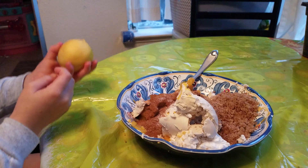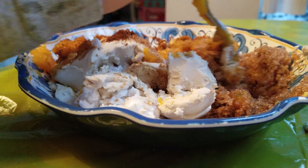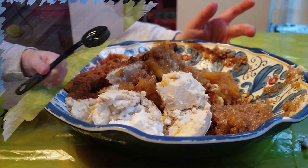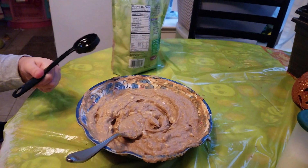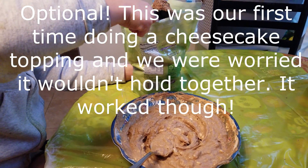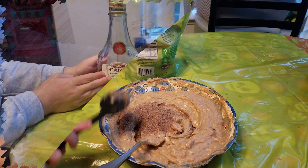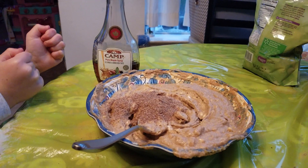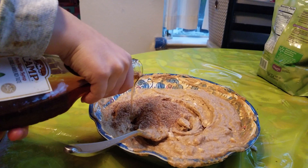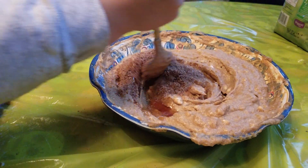A little bit of lemon juice. Now we're going to stir it. And one tablespoon of flax. A little drizzle of maple syrup. We're going to pour it into the pie crust and mix it.